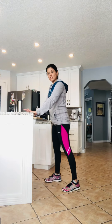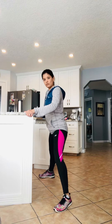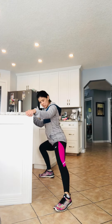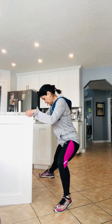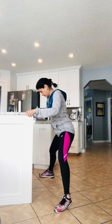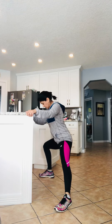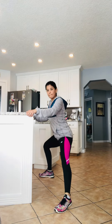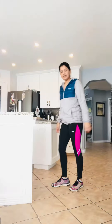Another stretch you can do is this one — stretching from side to side, holding the counter. You're getting the inside of your legs with that stretch. It's a really nice stretch and feels really good. Make sure you're in good alignment with your body.